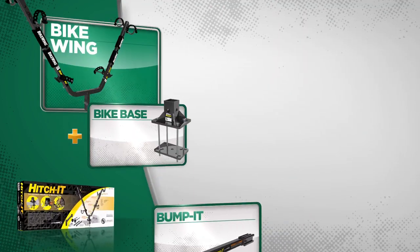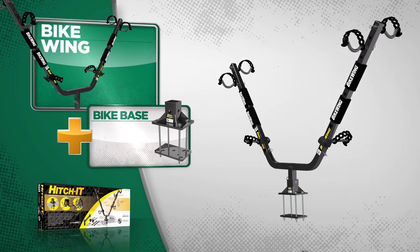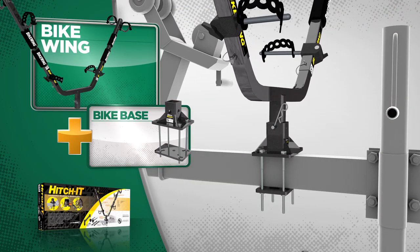Our first option, putting the bike base and the bike wing together, creates the Hitch-It. This is the perfect solution for many types of straight drawbar trailers — boat, cargo, and utility — as well as moving trailers, and attaches directly to the trailer frame.